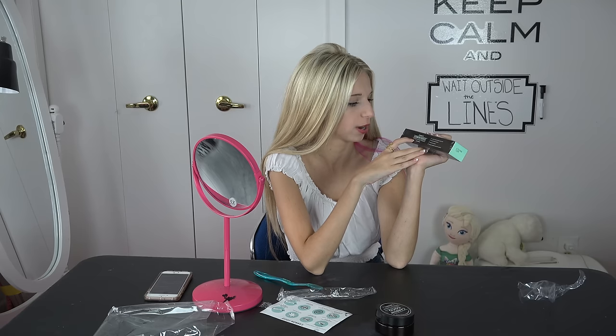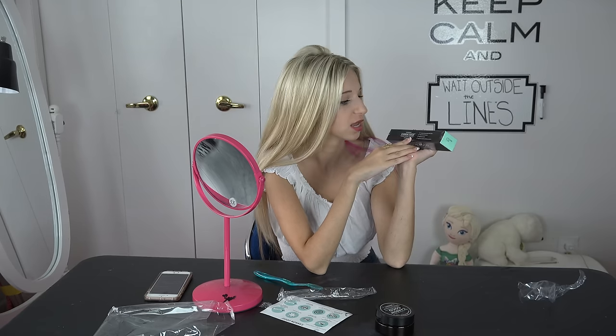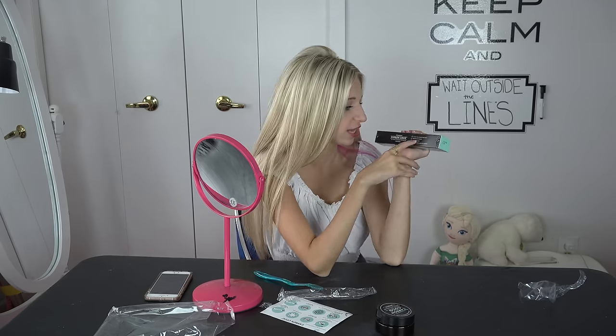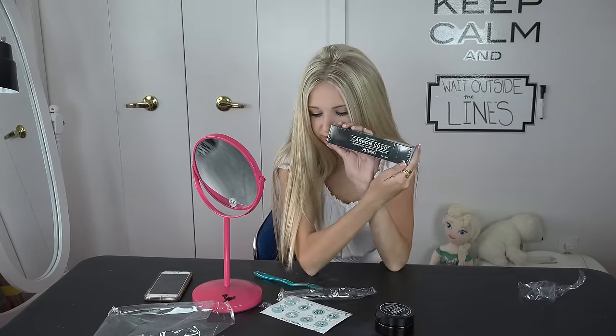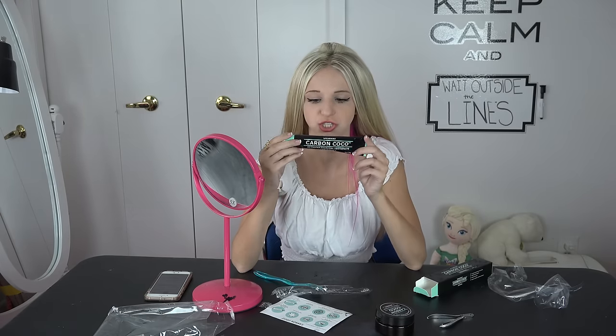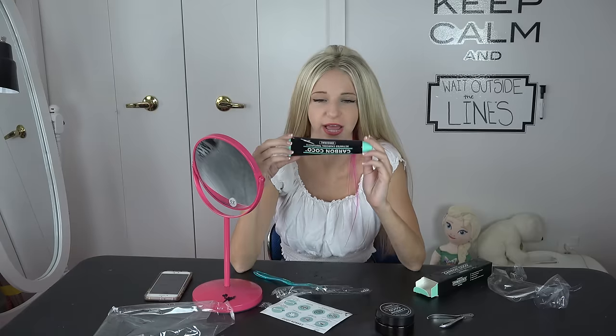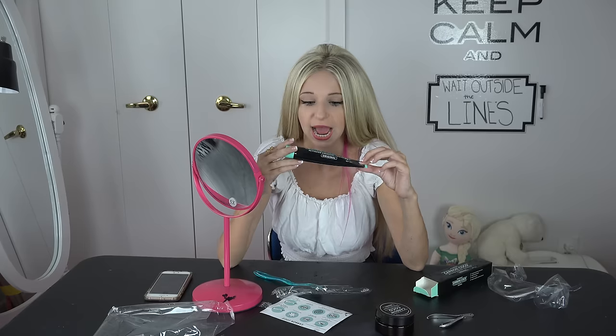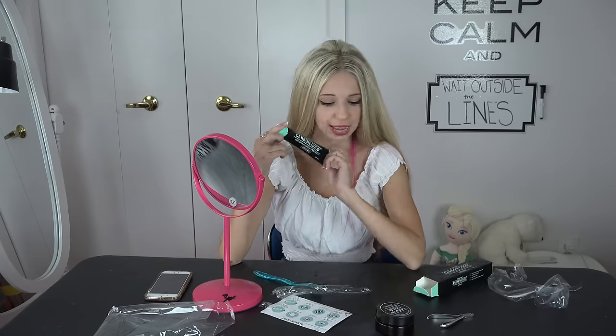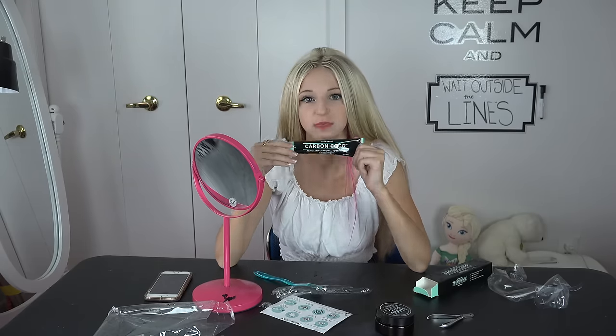This is spearmint Carbon Cocoa activated charcoal toothpaste. And this cleans and whitens your teeth, prevents bad breath, removes plaque, and reduces harmful bacterial growth. Seems like a lot of good things. So now we're just going to open this up and use this toothpaste. Very shiny — I am liking this toothpaste bottle. I'm liking the color scheme because I really like the color black, so I'm enjoying this entire experience.